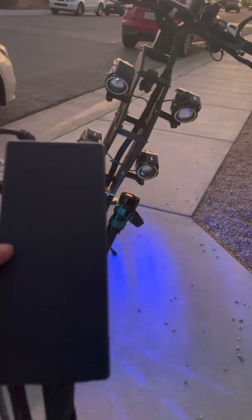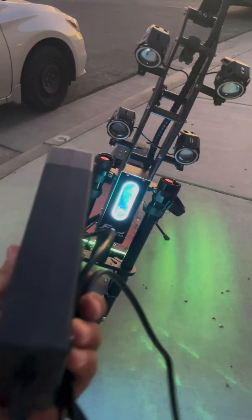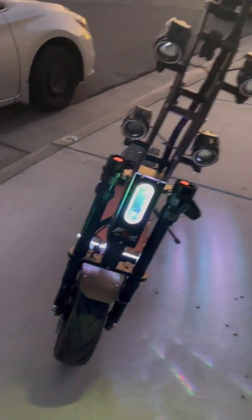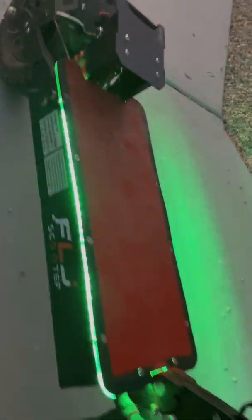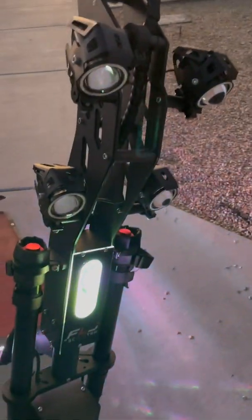I'd like to give a shoutout to Mini Motors USA — they have pretty great customer service and will have most of the chargers you need. Just send them a photo of your scooter and they will probably match you with what you need.